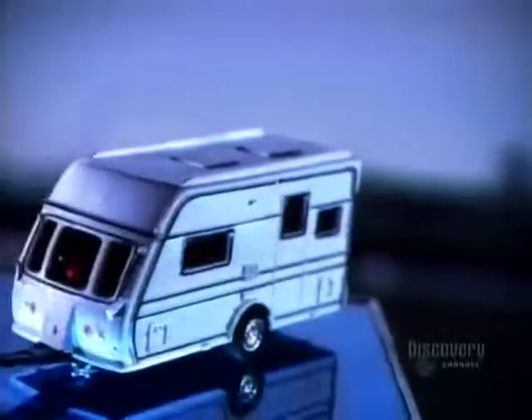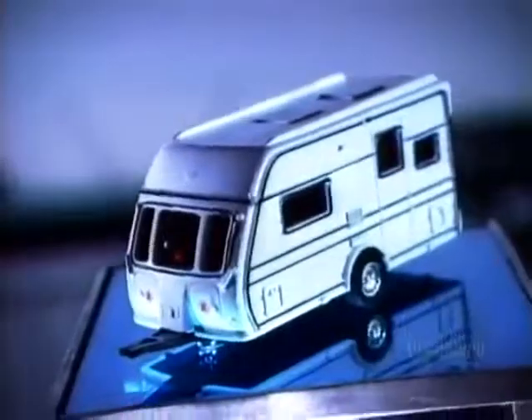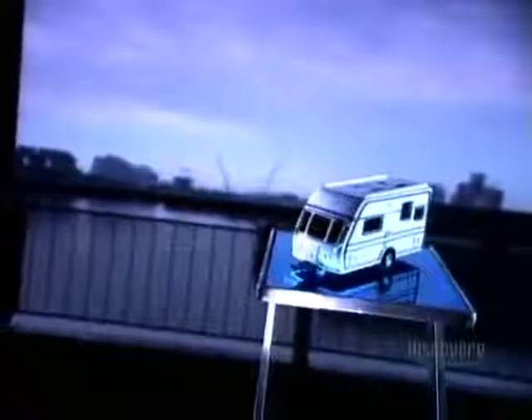Travelling in a recreational vehicle is like having your own personal motel on wheels. RVs are either motorized or towable. Towable ones range from folding tent trailers, known as pop-ups, to more elaborate travel trailers, complete with fully equipped bathrooms and kitchens.